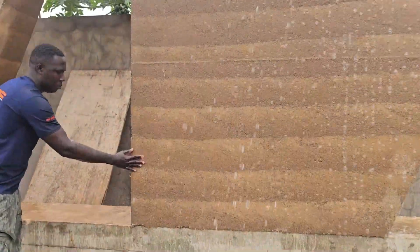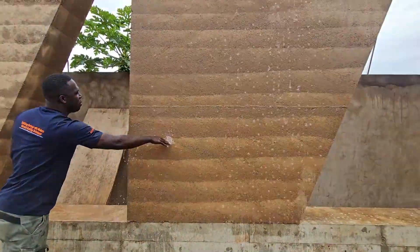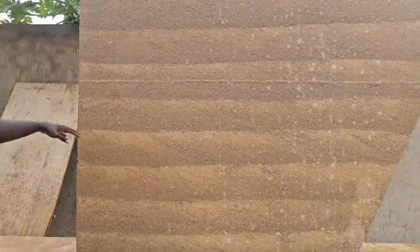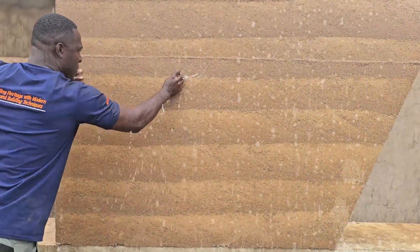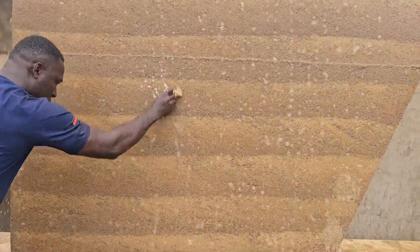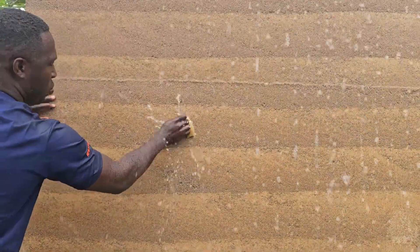We mix the soil with care, compact it under high pressure and allow it to cure into a solid mass. The result is a breathable, low-maintenance structure that can last for generations, even in challenging climates. As you can see, the walls are washable.